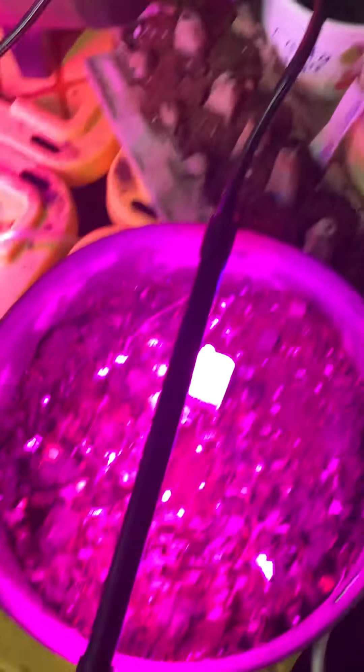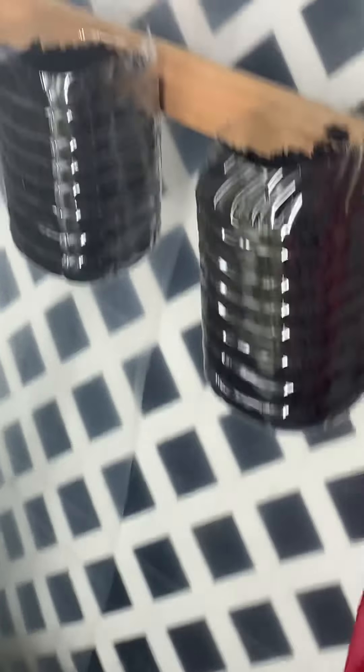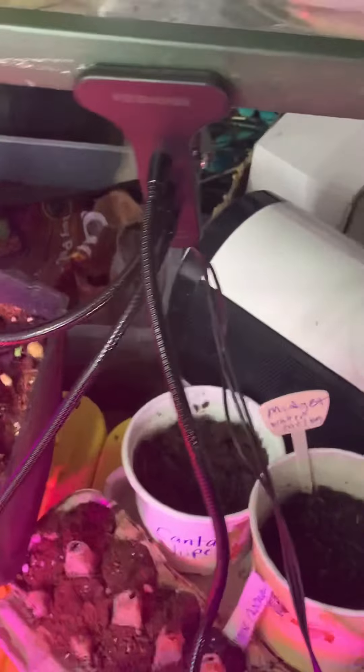I put a leek in the ground here. I'm going to go ahead and put some more because it's coming alive. And an onion here — I just cut the base of the onion where the roots are, and it's already producing, if you can see it coming up.